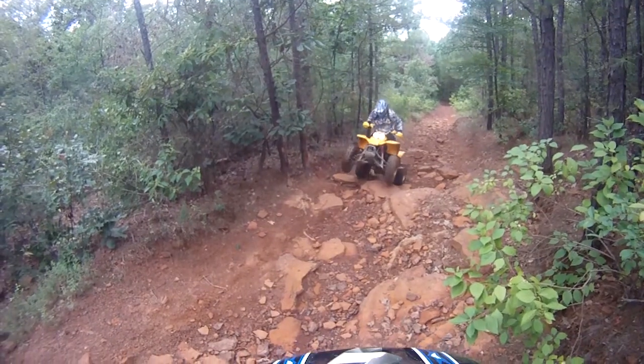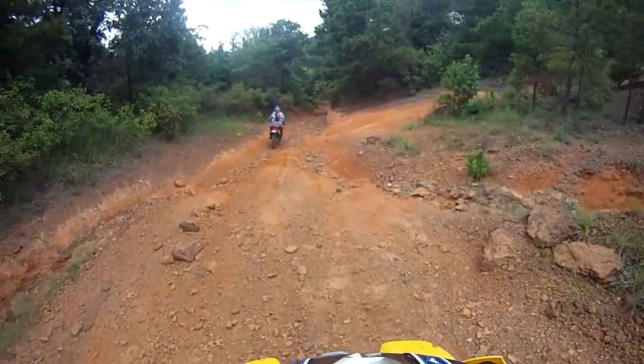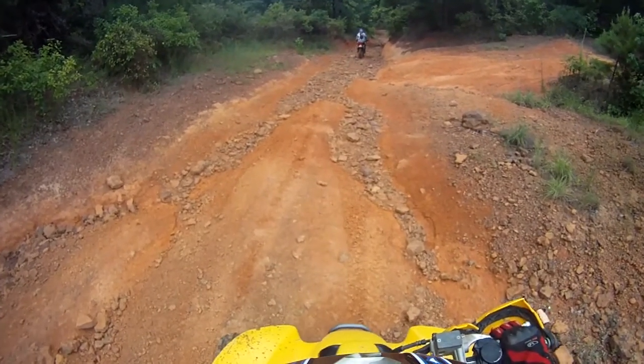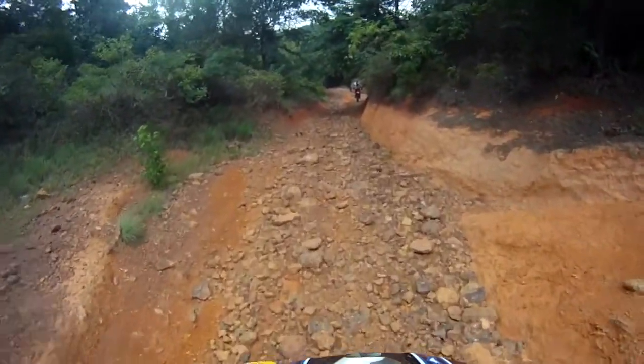It bears mentioning that when you're using a GoPro to record, which is what we're using here, it's got a fisheye lens, which widens out the picture to the point where you can't really see how steep the hills are. That little rocky section that I helped Tammy up was really pretty steep, along with those pretty large rocks.